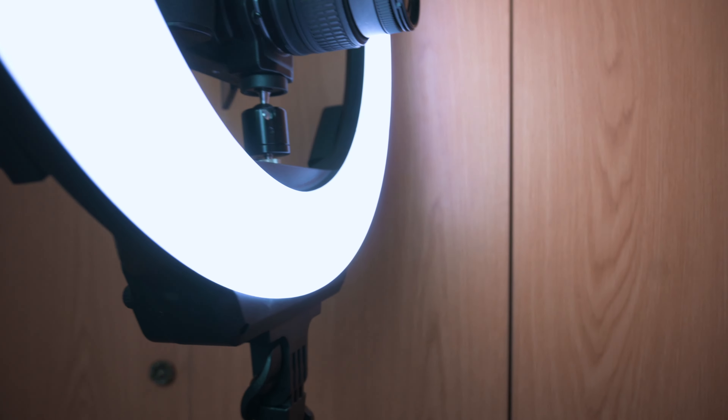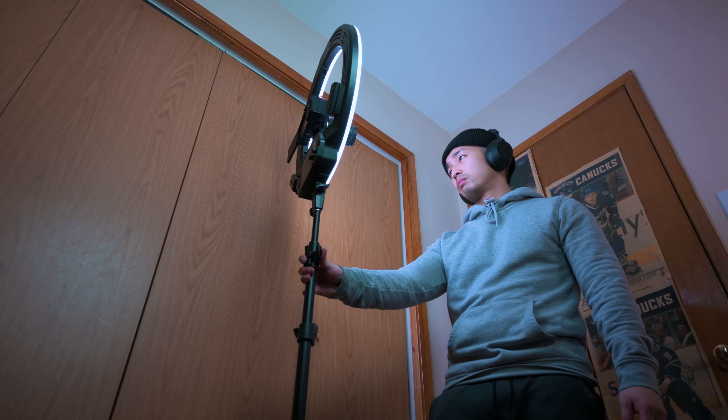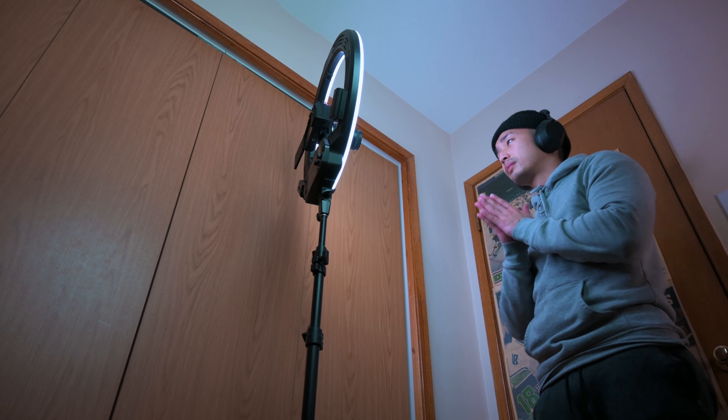One of the things I highly preach is that besides getting the best camera for your own needs, it is all about lighting — depending on where your level is, whether you are just making short form content, making YouTube videos, or you want to take video production a little bit more serious.